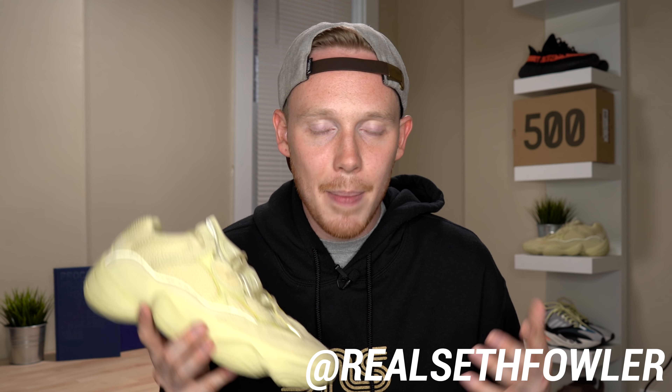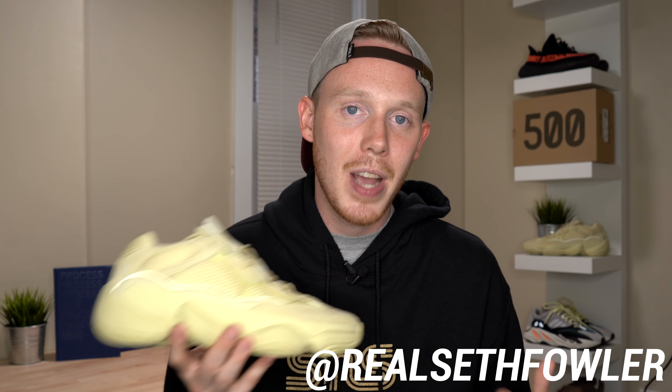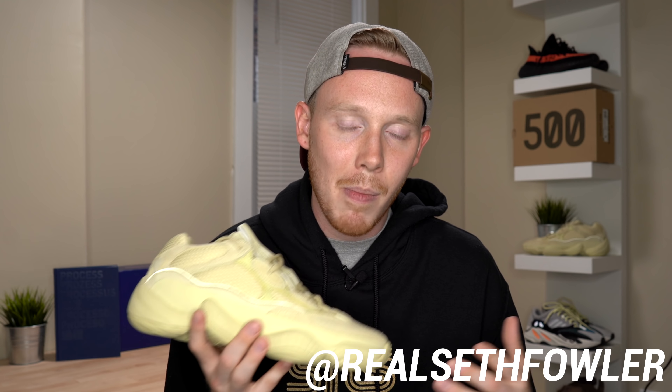Also make sure to check me out on IGTV, which is just my Instagram at realsethfowler. I've been doing a lot of behind-the-scenes stuff and unboxings, so if you want to see more content that isn't on my YouTube channel make sure to check that out. As always, thank you so much for watching — please give this video a thumbs up if you liked it, subscribe if you haven't yet, and I'll see you all in the next one.